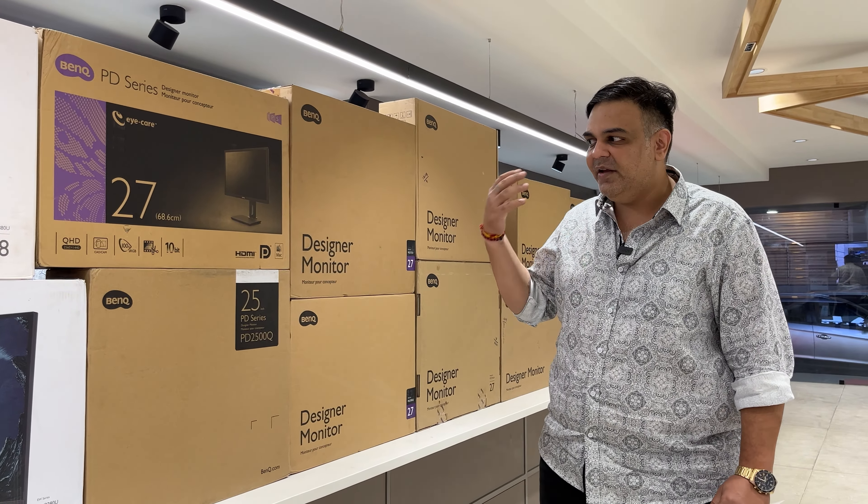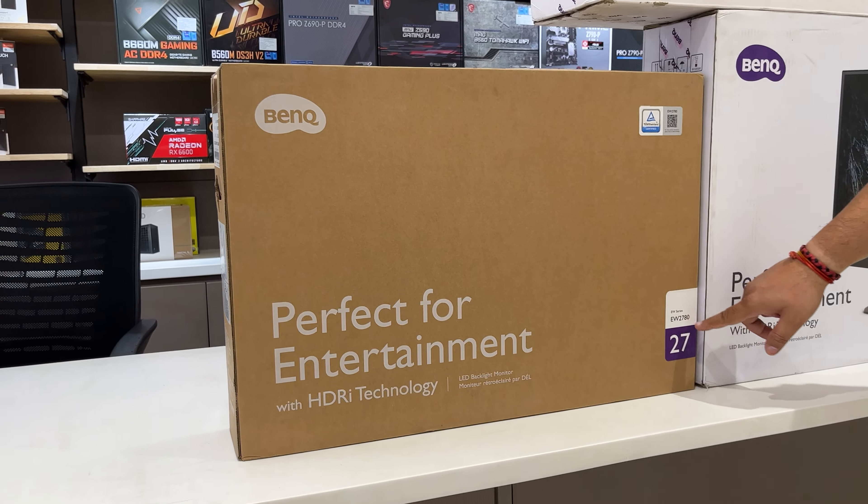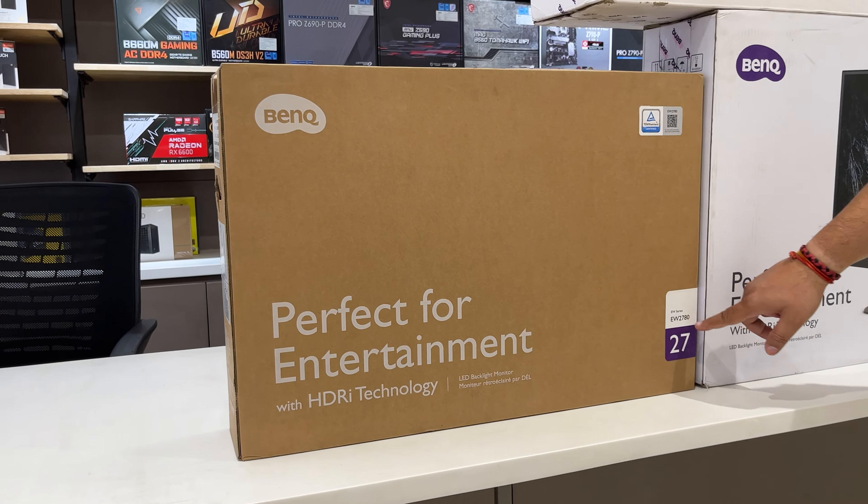The speciality of the SW series is 100% sRGB and 99% Adobe color coverage. Now, moving to the designer series — the PD series — which is preferred by architects, interior designers, fashion designers, and other design professionals. All kinds of designers prefer going for PD series models.